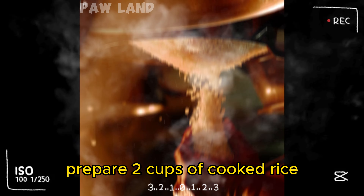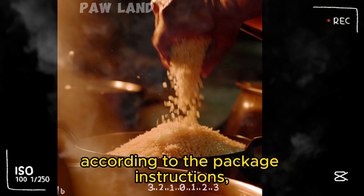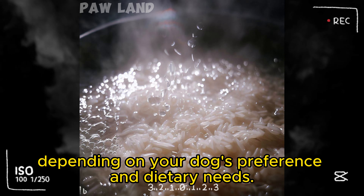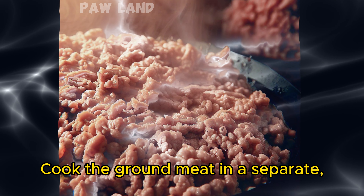Start by cooking the rice. Prepare 2 cups of cooked rice according to the package instructions. You can use either white or brown rice, depending on your dog's preference and dietary needs.